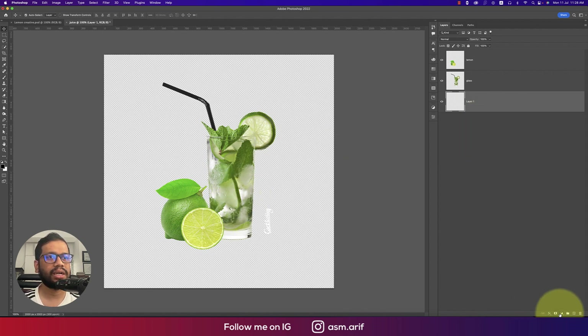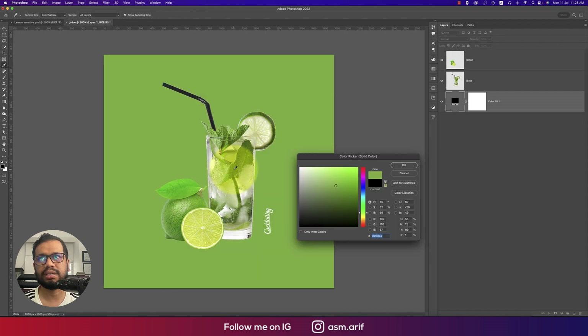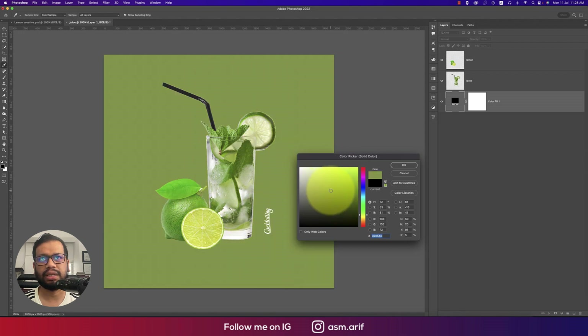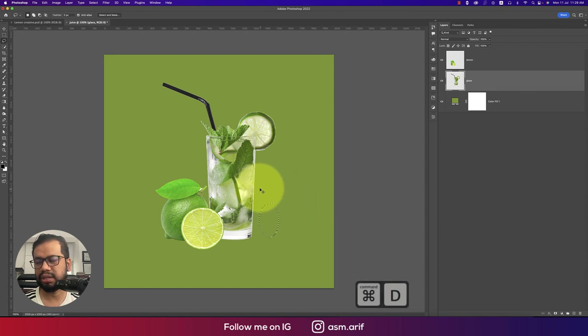Now add a solid color layer — something soft works well. If there's an area you want to remove, use the Lasso tool to select it and press Delete to remove it.